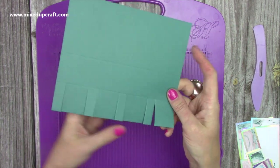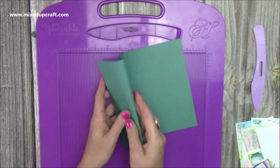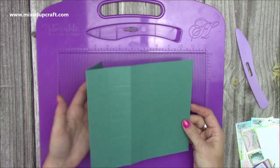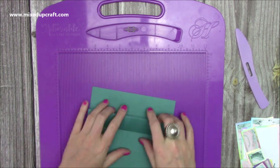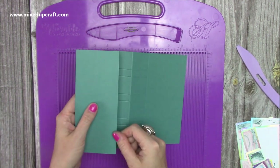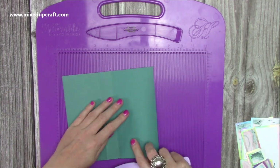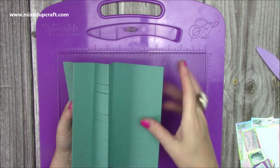Now you'll have all those pieces cut. Turn it back, open it up, and this first score line will become a mountain fold. Burnish each one separately so you don't transfer any score line onto other parts of the card, as it will leave a mark. The next one then becomes a valley fold. So we've got mountain, valley — that middle one is already a mountain from the original fold — and then this last one becomes a valley. Mountain, valley, mountain, finish with a valley.